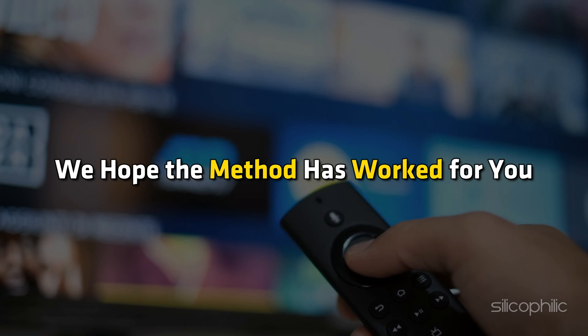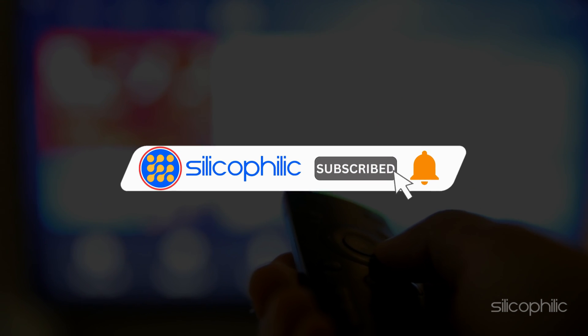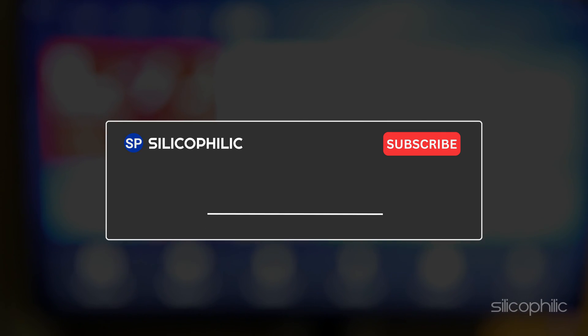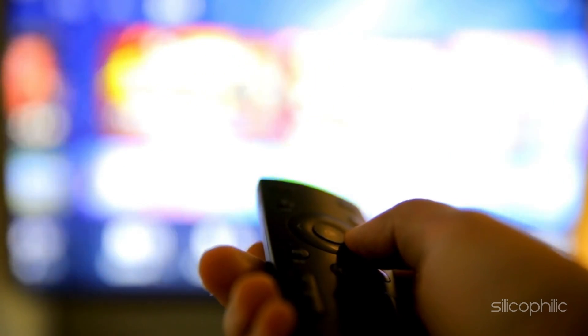We hope the method has worked for you. If you found this video helpful, don't forget to give it a thumbs up and subscribe to our channel for more tech tips and troubleshooting guides. Leave a comment and help others know about this method. Thanks for watching and we will see you in the next video.